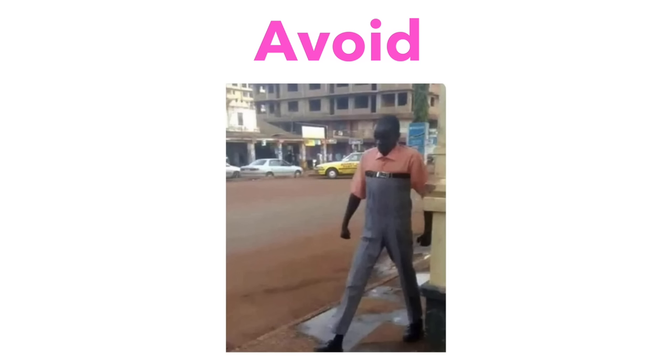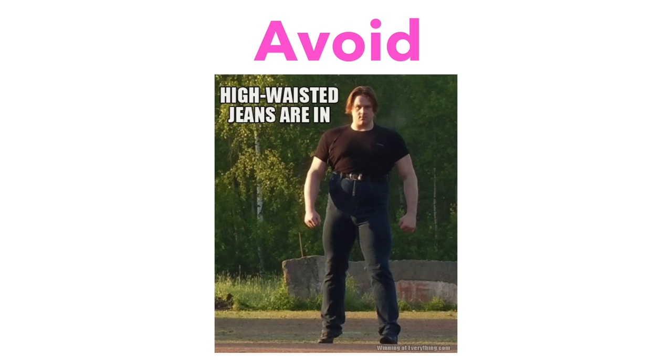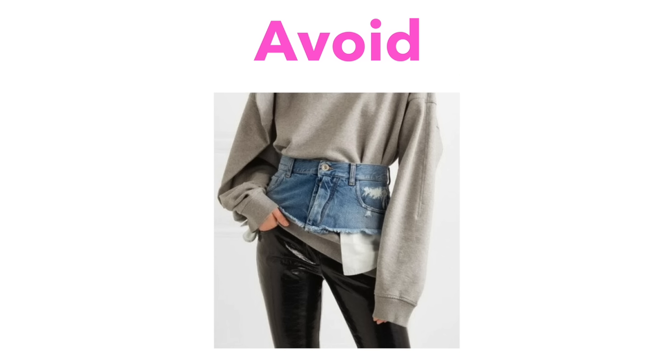I got mine done in February, which means by the summer it should be good to go. These are some tips from other piercers I found online — from actual piercers who do it as a profession, so all of this is legitimate advice. For about the first month avoid high-waisted jeans, high-waisted clothes, anything that's tight around the belly because it will make it sore.